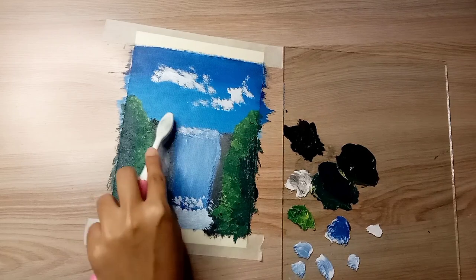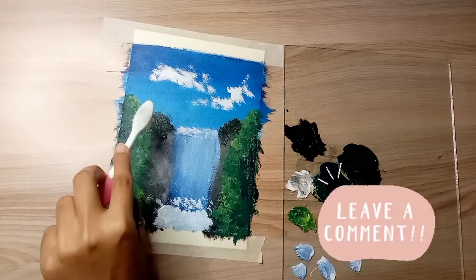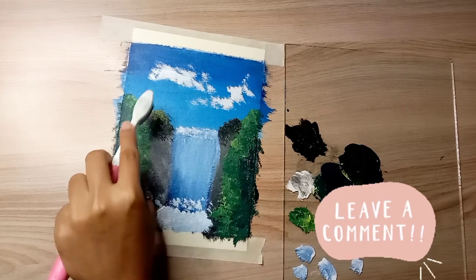Which sky do you like? Please tell me about it in the comments section. And how does this painting look? Please tell me about it in the comments section too.